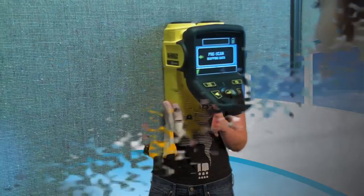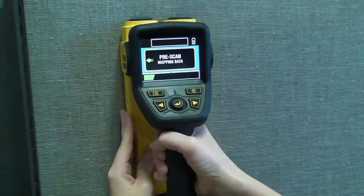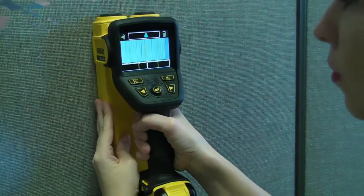The handheld radar scanner can also be set to beep when directly centered over an identified object — for those of us that need a little bit of a warning. The alignment lines on top of the scanner can be used to guide wall marking.